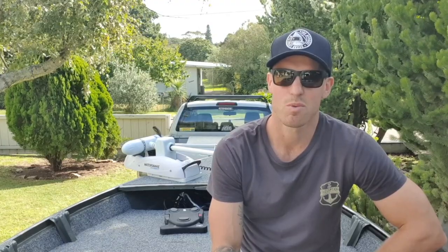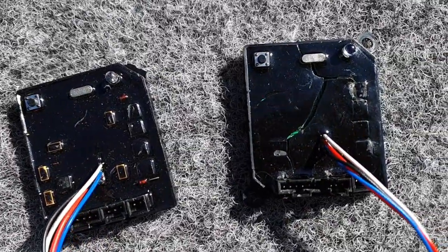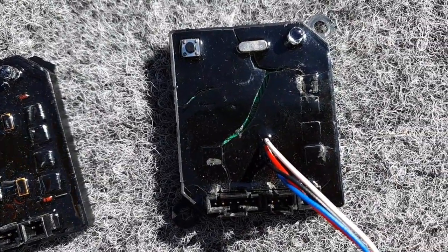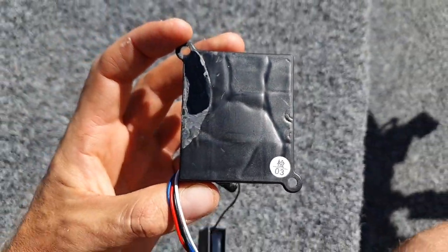So last Friday I dropped the boat in at Paddos, motored up to my favourite spot, went to drop the electric down and had no power. I couldn't get any power to the head, so I lifted the head back up, unscrewed it, and found my remote control receiver had cracks all through it and was melted on the bottom. So I pulled the boat out — no fishing — it was absolutely spewing.